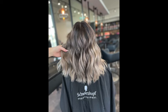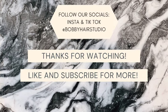I hope you guys enjoyed this video and I hope you learned something from it. Have a great night! Remember to like and subscribe and follow us on Instagram at BobbiHairStudio.